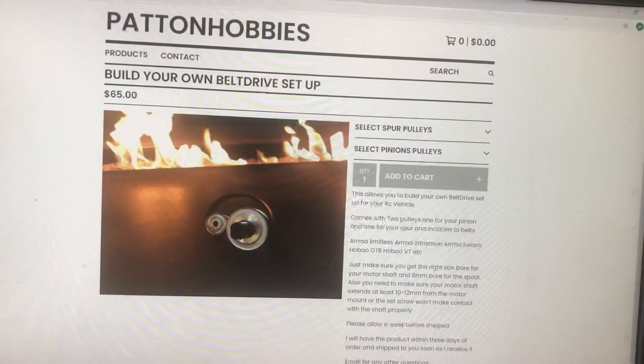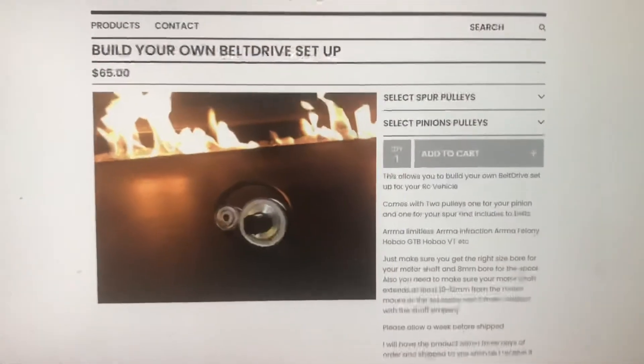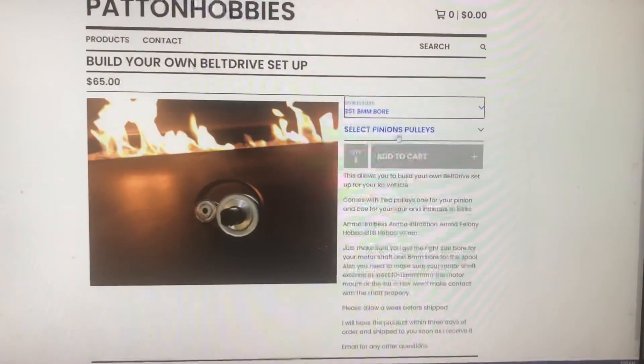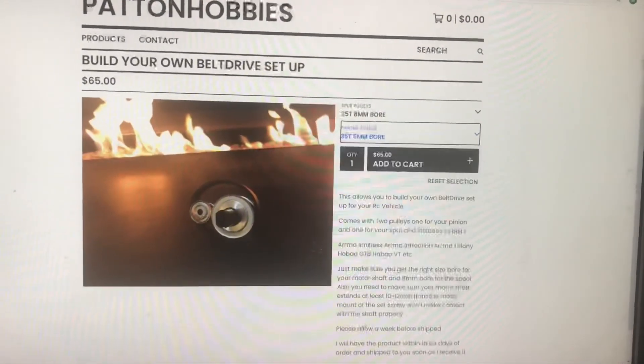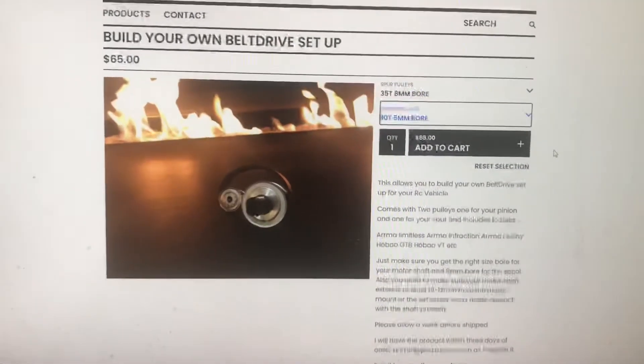So it's $65 shipped — bam, there you go. You can also do $35. I'm already going to work out the tension of the belts for you.